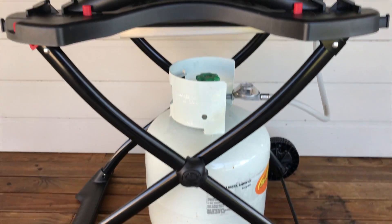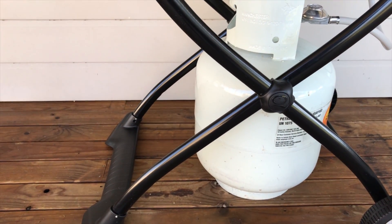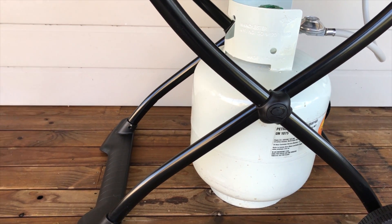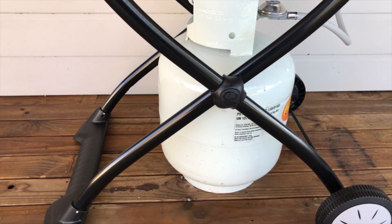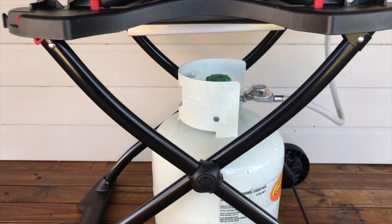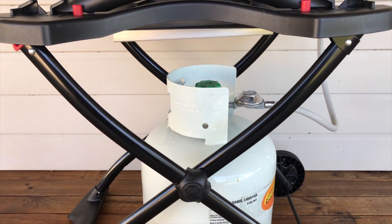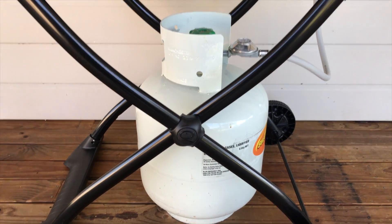We've bought the trolley with it. The trolley normally has a little bracket for the gas bottle as well as the handle. I couldn't see the need for them and I've taken them off. I've just got the gas bottle sitting on the ground, which seems to work fine, and I think it looks a lot neater and has less clutter.